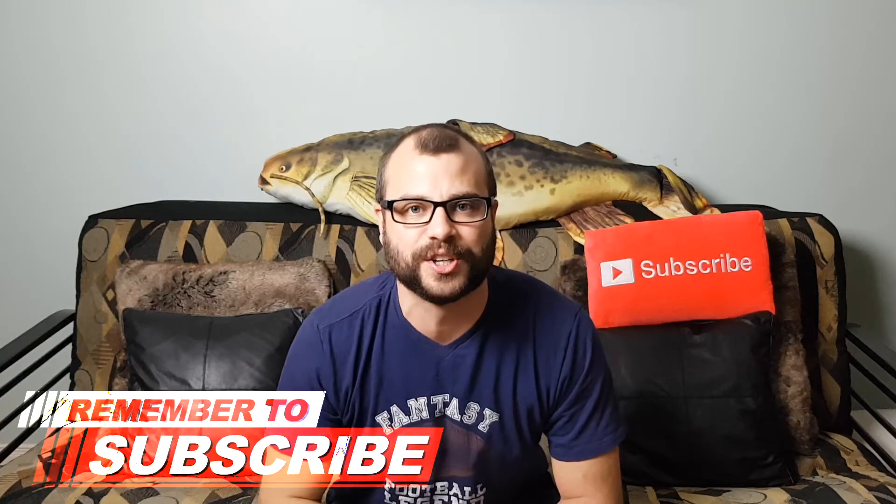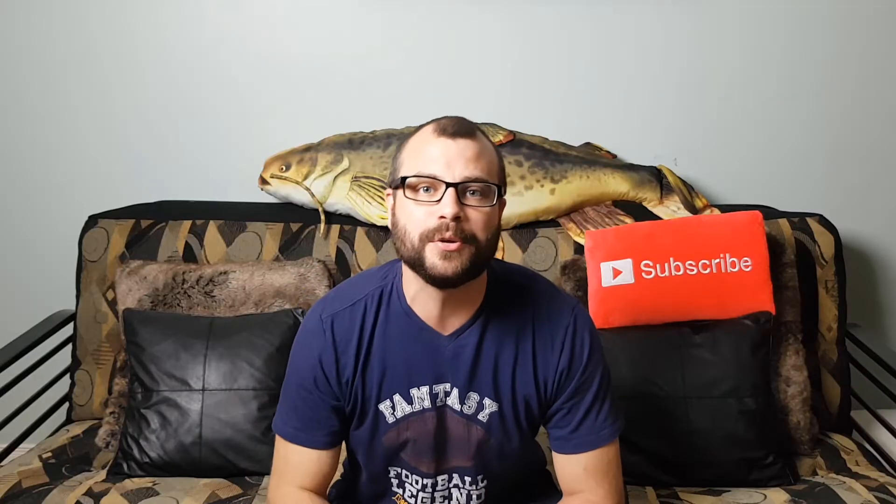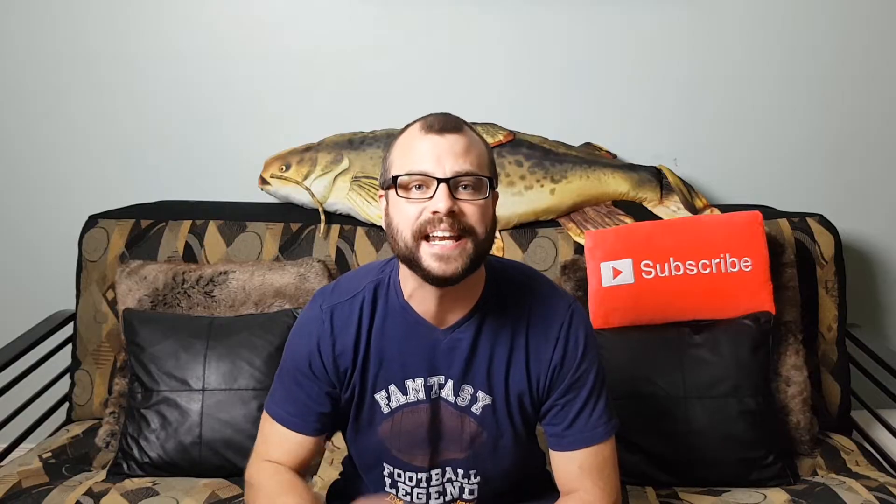If you're new here you're gonna want to consider subscribing and make sure you click that little bell icon so you don't miss anything. After you learn this Arbor Knot make sure to check out the link I'm gonna post in that description box so you can learn the sickest and fastest way to spool any reel.